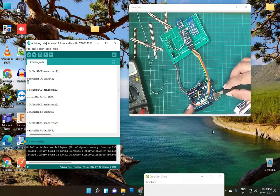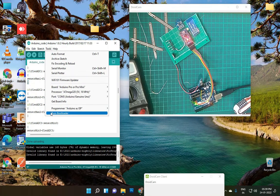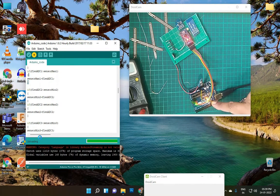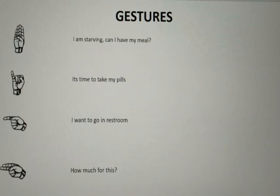Finally, attach the USB cable, compile the program, and upload it to the Nano. You can buy or assemble the products via our website link in the description.